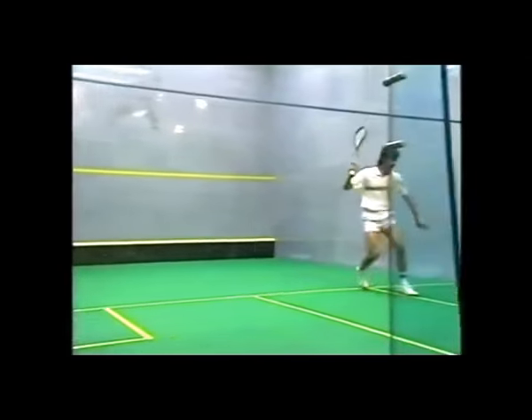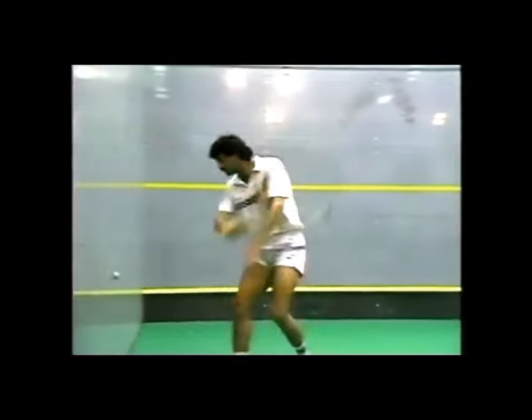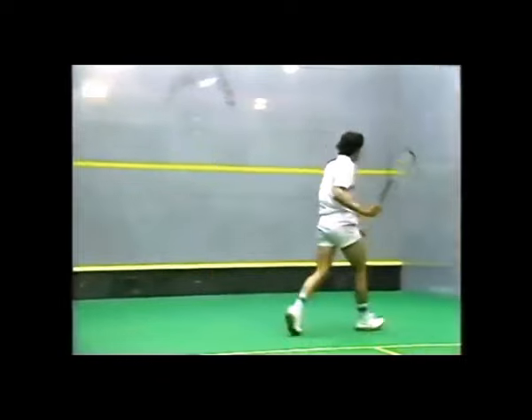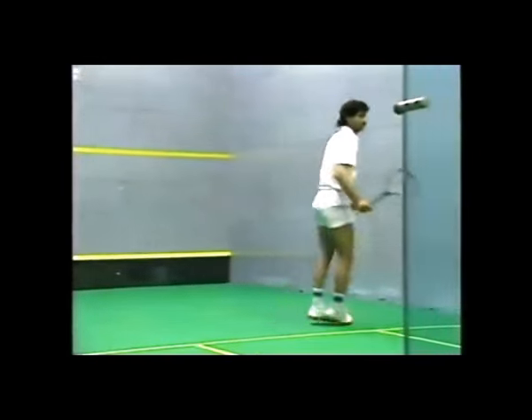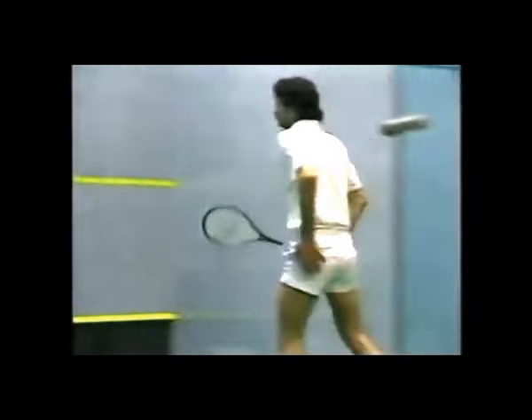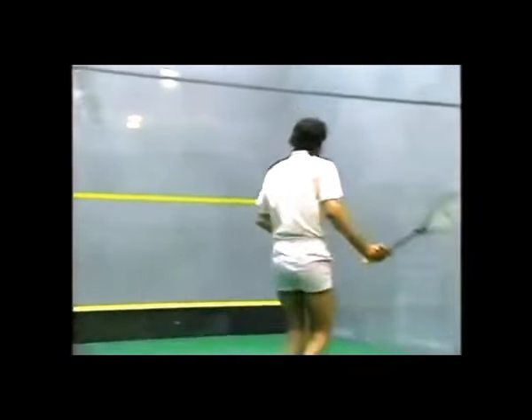Here Jansher is using the ball in two ways. He's not only using it for guiding the ball in for the attack, but also watching his feet. It forces him to move around the court, so you've got a double routine in one — the use of the ball and the use of movement together.